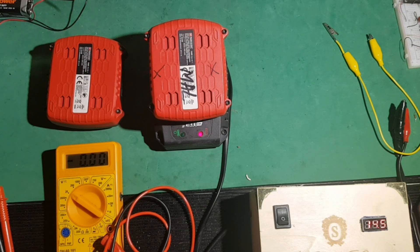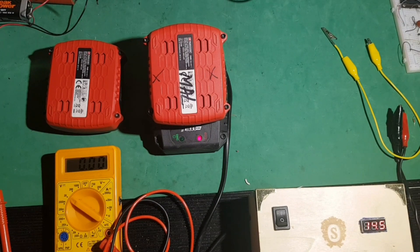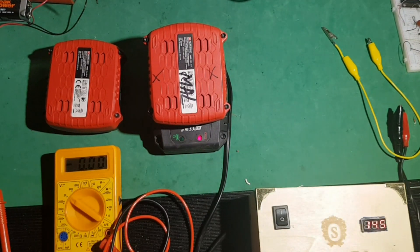Y espero que os sirva. Si os ha gustado, le dais a dedito. Y si no, nos vemos en el próximo vídeo. ¡Suscríbete!